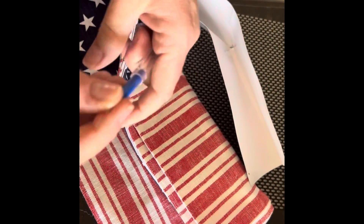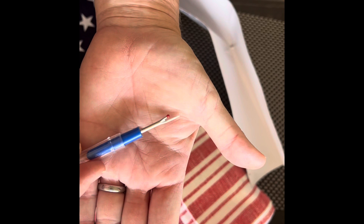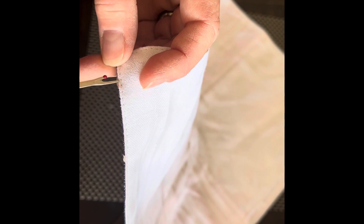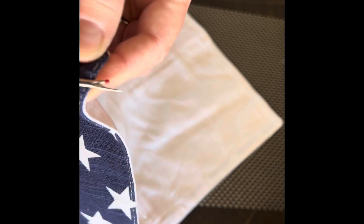To separate the thread or the stitch from my placemat, I'm going to use a seam ripper. You want to go along one edge and try and cut through or break through the seams.